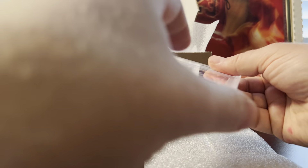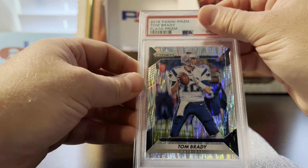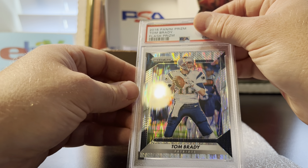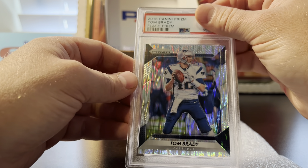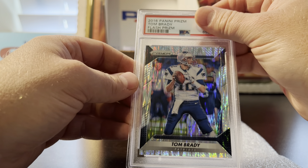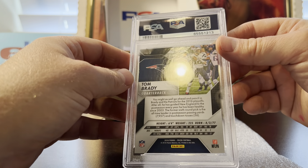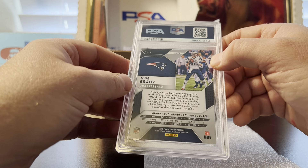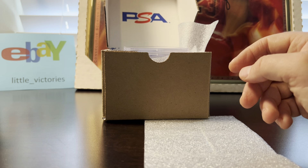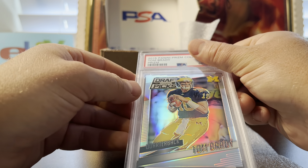Next is another really eye-appealing card — a 2016 Tom Brady Flash prism. I had a 10 on it, so there really must have been no flaws. It got a 10. I was buying up all his prism variations a year or two ago, and about 25 of them had a chance at grading, so I saved those.